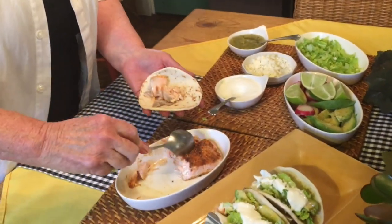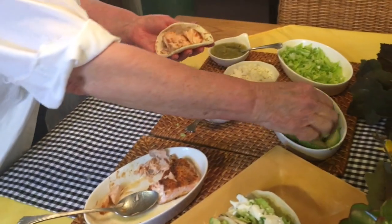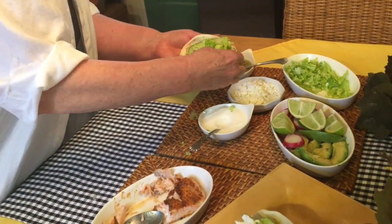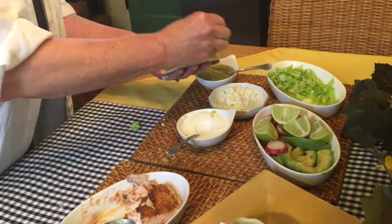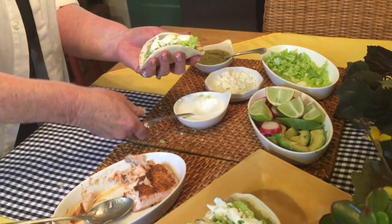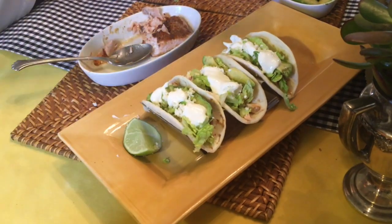Fill your tortilla with some beautifully roasted salmon, an avocado slice, some cabbage, a little bit of the queso blanco cheese, and a slight drizzle of sour cream. Don't forget the limes.